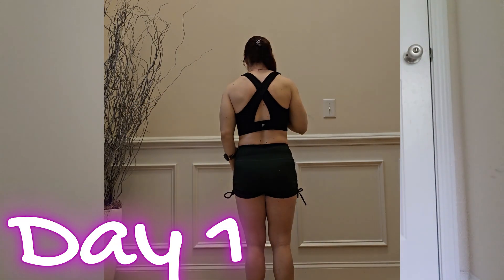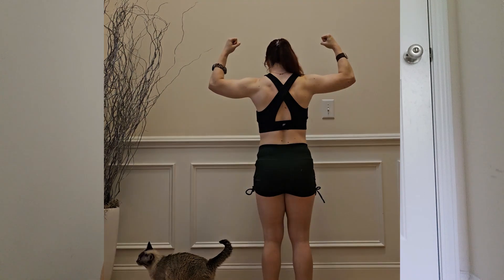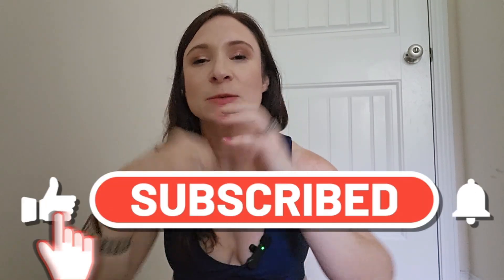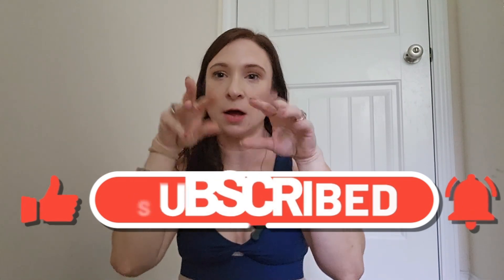Today we're going to explore Sydney Cummings' Summertime Fine series over this 90-day journey. I'm going to walk you all the way through and go back in time, and at the end of this video I'm going to share my results with you. If you love it, I'd love a thumbs up and subscribe if you haven't done so already. And let's go back in time.